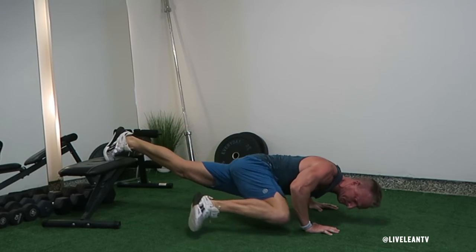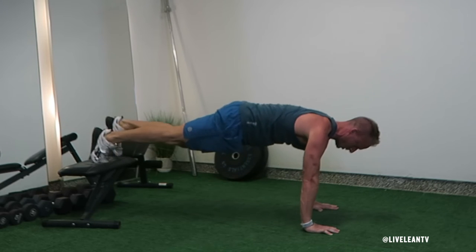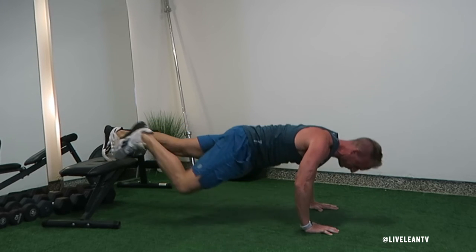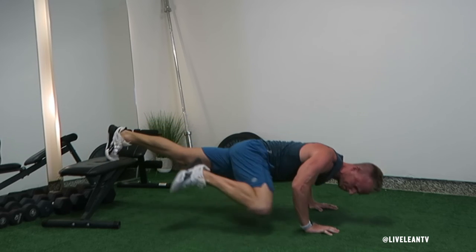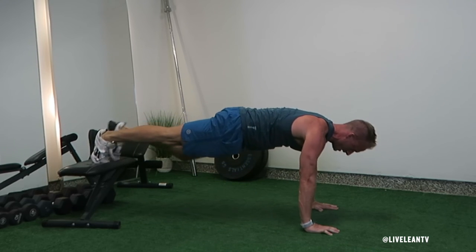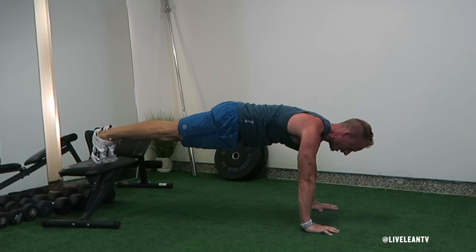As you lower into the push-up, focus on keeping your abs contracted as you bring one knee to the outside of your elbow on the same side. As you push yourself back to the top of the push-up, straighten your leg and repeat the same movement with the other side. That's one rep — repeat for reps or time.